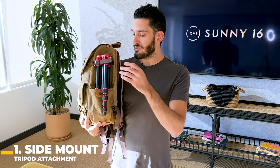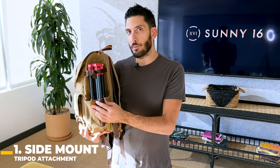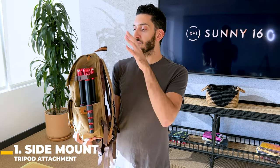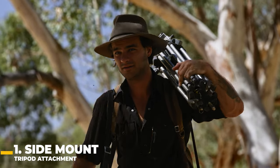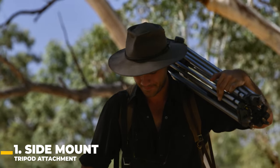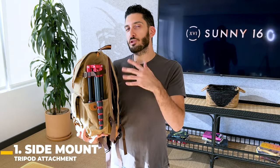One of the pros is that it's really easy to attach. The one thing to really consider is the weight of your tripod. If you have a heavier tripod, it's going to put more weight on your right shoulder, which can be really uncomfortable, especially on a longer hike. That's why I'd generally recommend a lighter, more compact tripod so you don't feel all that weight on one shoulder.